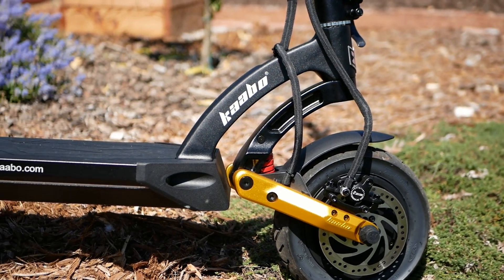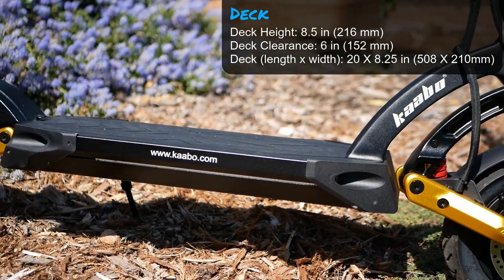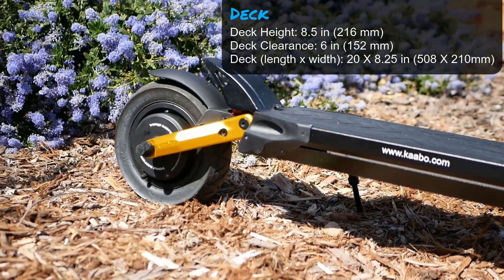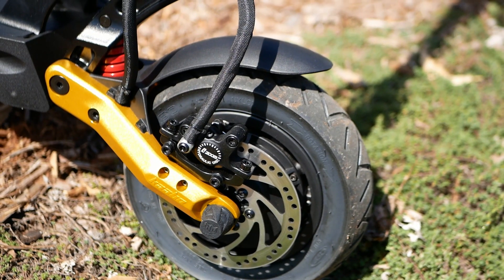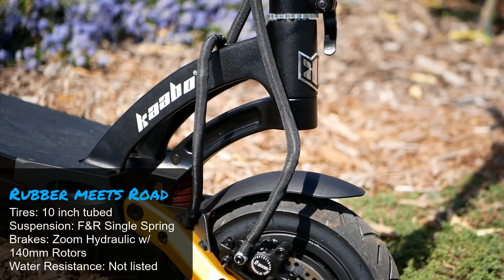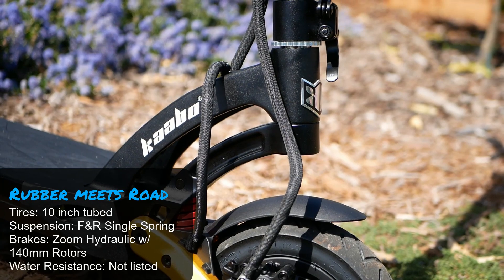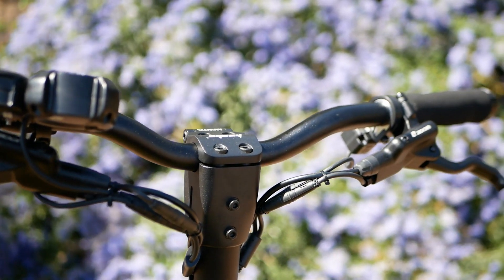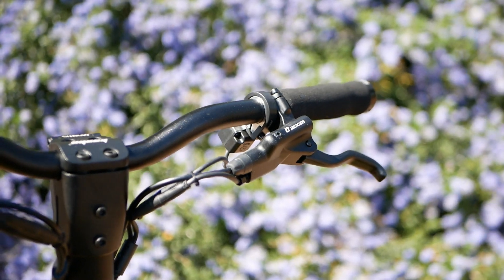Front swing arm in that nice gold color and a pretty generous size deck — maybe not quite as wide as some, but decent clearance. Front zoom caliper there. And some nice wire management.